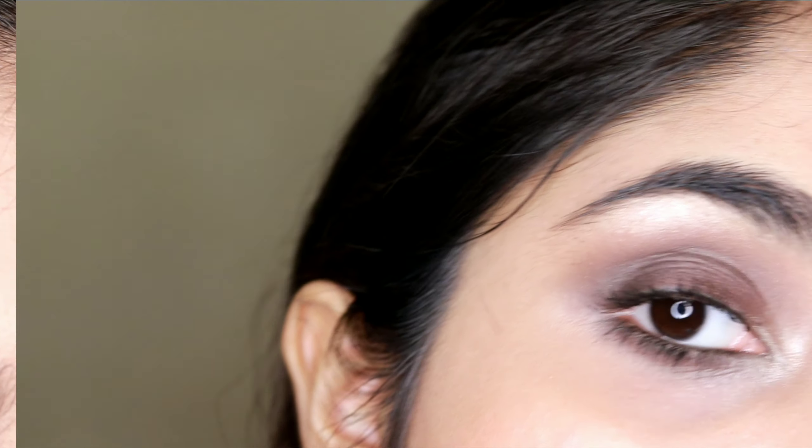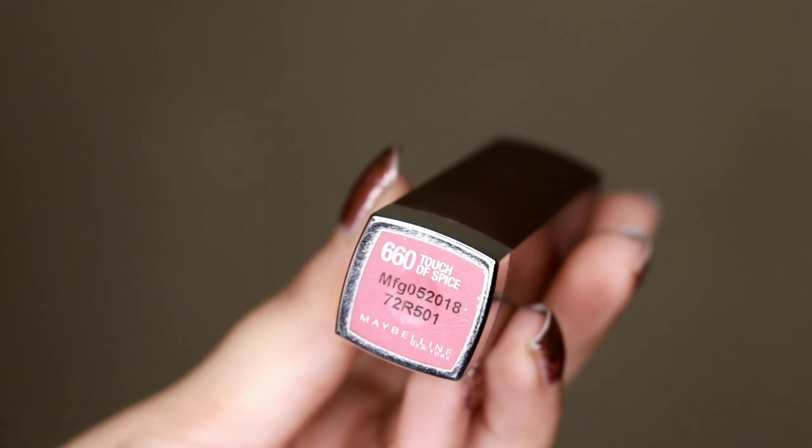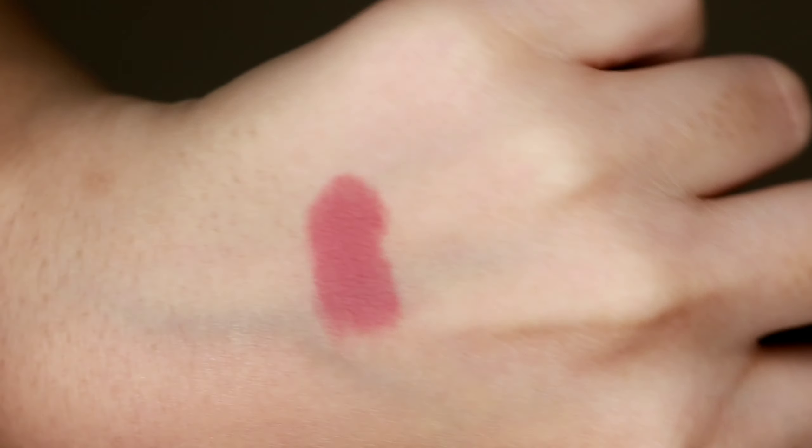I love how this turned out! For my lips I used A Touch of Spice from Maybelline — it's from their Creamy Matte range and it's a very pretty nude.